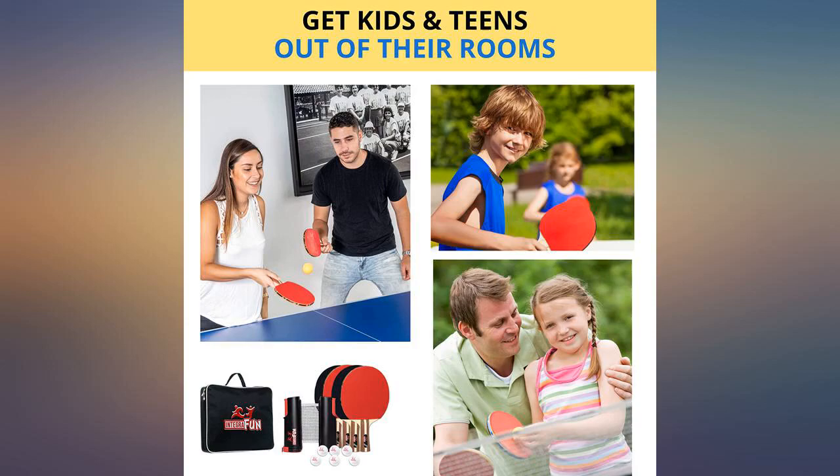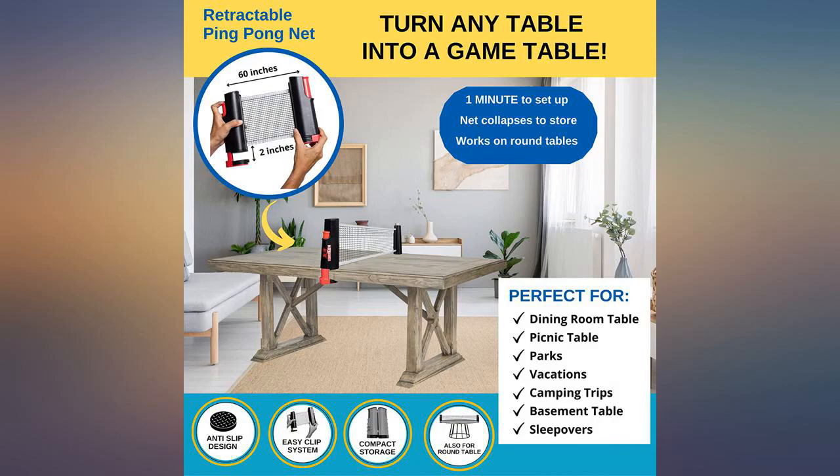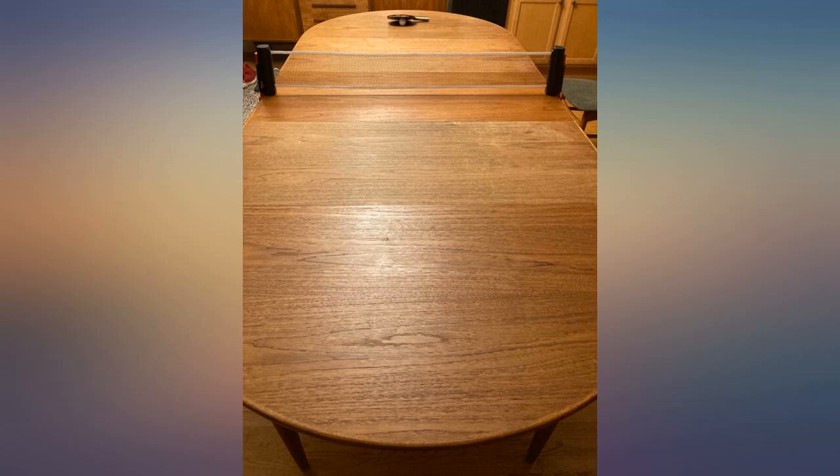My issue was that the paddles, which come with a film on both sides you need to peel off of each one. Once you peel these off, the paddles are unbelievably sticky — like someone put rubber cement on them. It makes it hard to play because the ball sticks to the paddle a little bit when you try to hit it back.